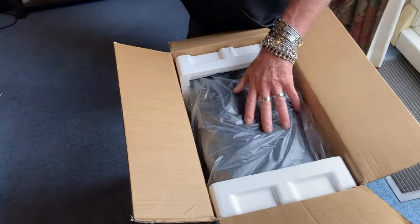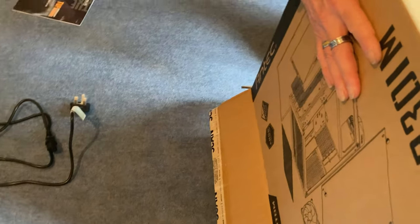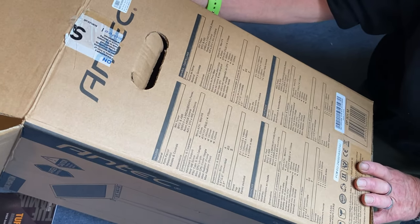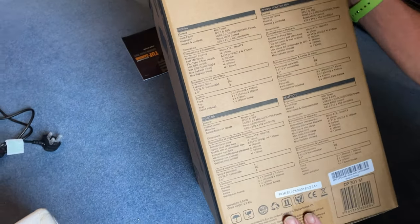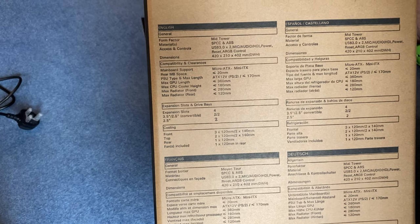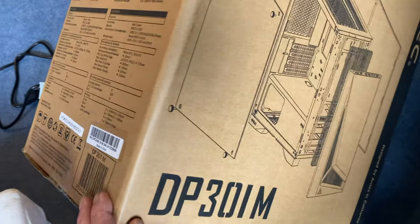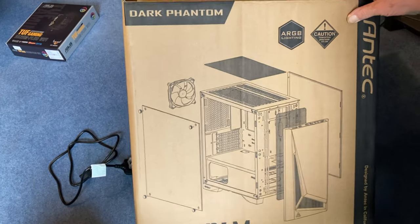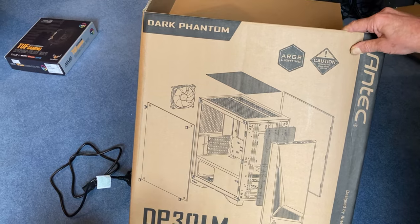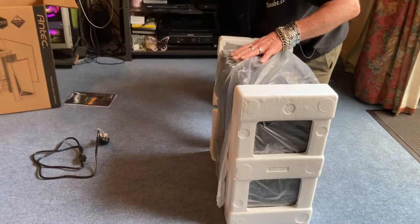There she is — polystyrene, anti-static. It's an Antec case, mid tower, ABS plastic. We've got a reset button, a power button, and the dimensions are 420 by 210 by 420. It's a standard case basically, and we have got RGB lighting in it — that'll make her happy.